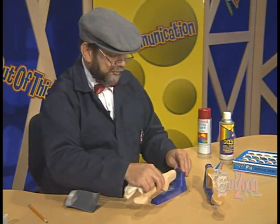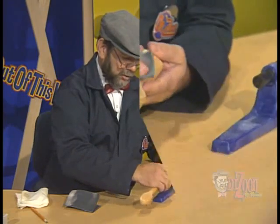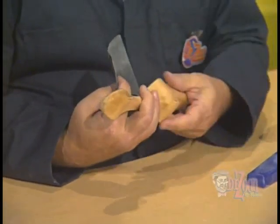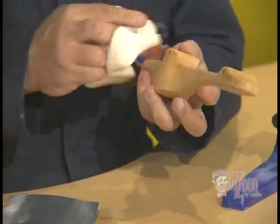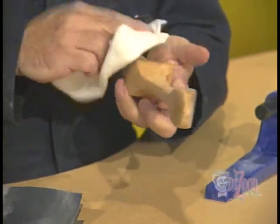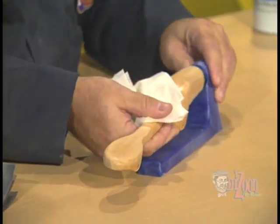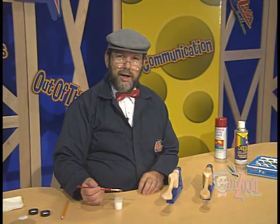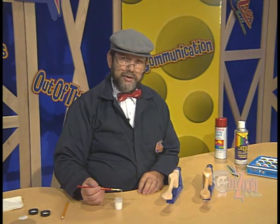Now we're ready to do our second dragster, the basswood dragster, and we'll go ahead and sand it down. Once we have the basswood dragster completely sanded until we're satisfied with the smoothness of it, we're ready again to take our tack cloth, wipe off any sawdust or dust from the sanding, and then we're ready once again to recoat our dragsters with the sanding sealer. I'm going to go ahead and apply the sanding sealer to both of these dragsters and let them dry before we proceed with the rest of the video.